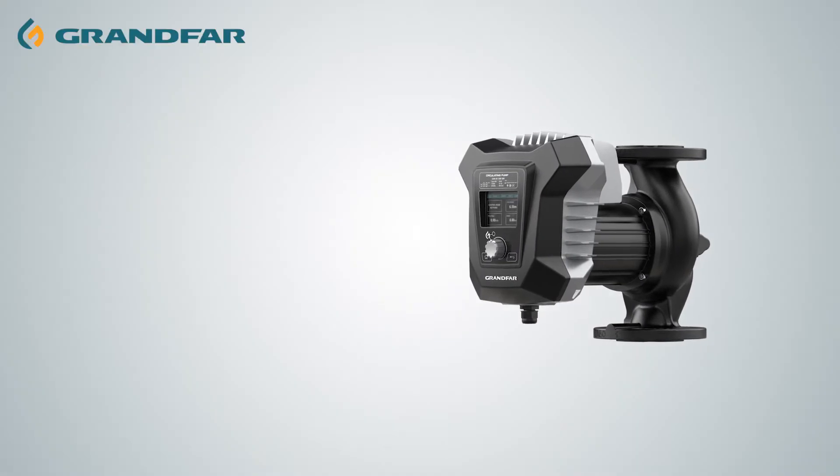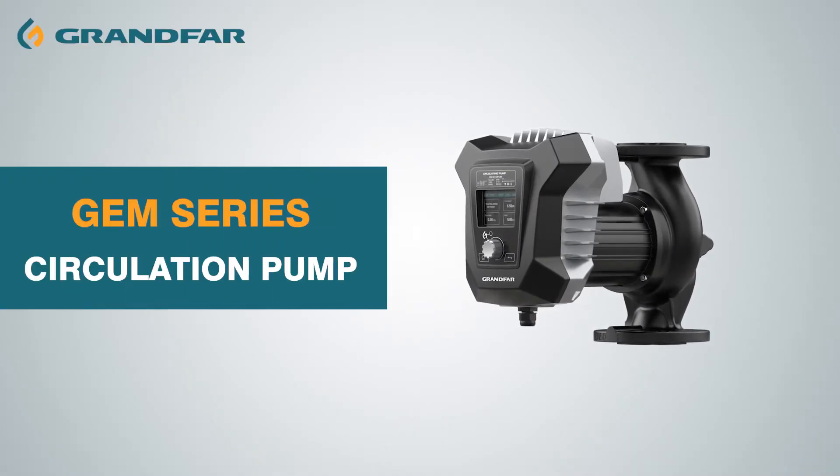Welcome to Grand Far Channel. In this video, we are going to talk about the new range of the GEM Series Circulation Pump.